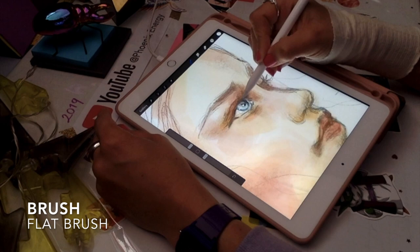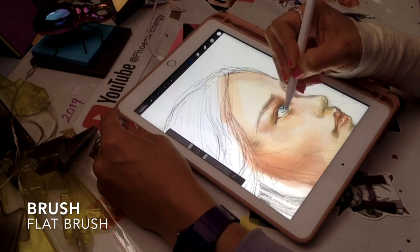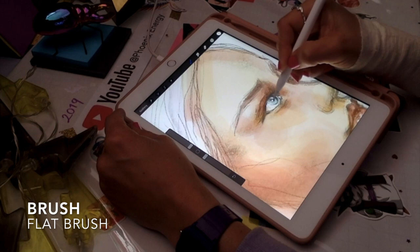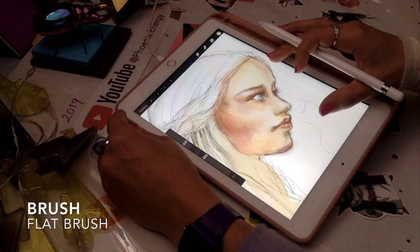I've created another layer on top — a third layer that I'm naming 'details' — where I'm adding all these little light effects. It's basically white that I'm applying in the eye, on the lips, and a bit on the eyelid as well. I'm giving her an almost transparent look and choosing a very light scent color for the hair.